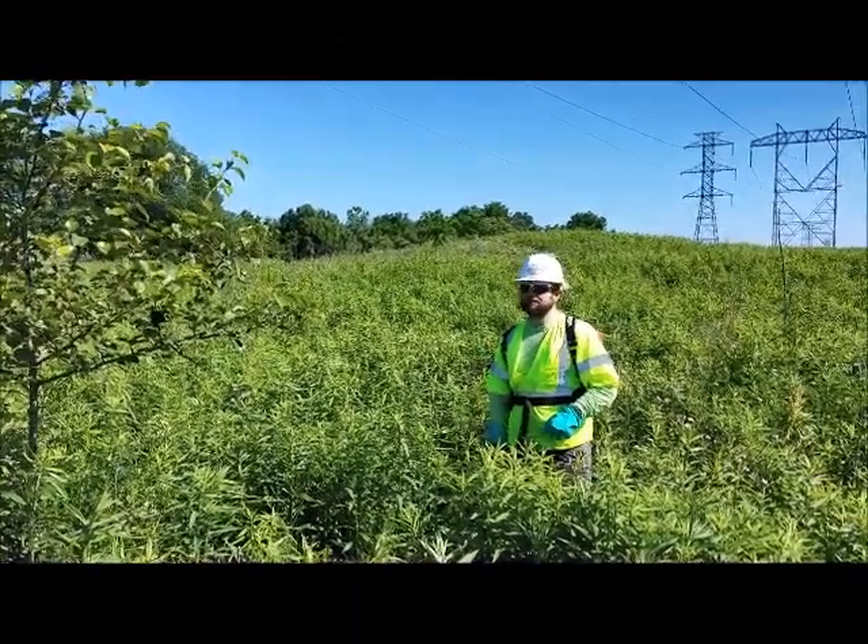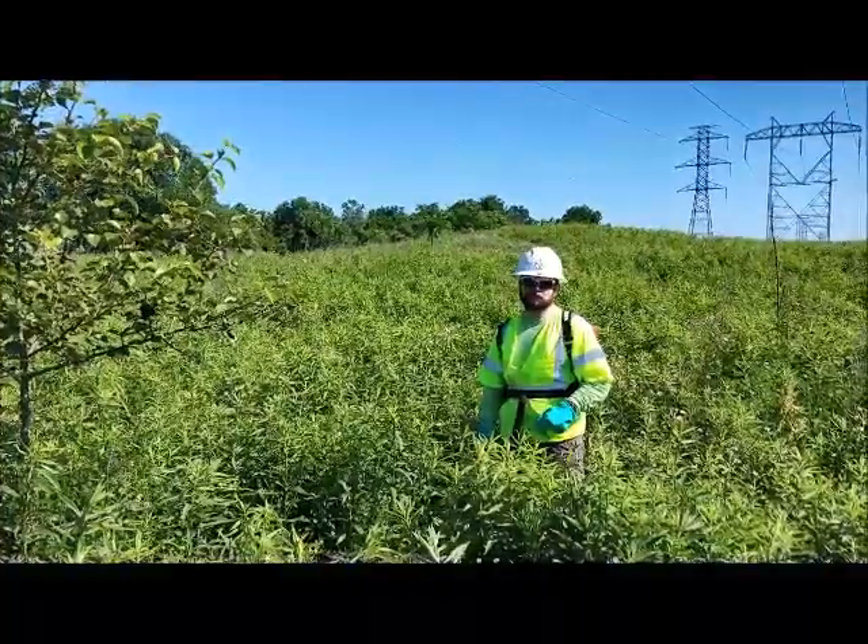Hi, I'm Brian Rose with ArborChem Products, and today I'm going to talk to you about ultra-low volume Thinbird applications.